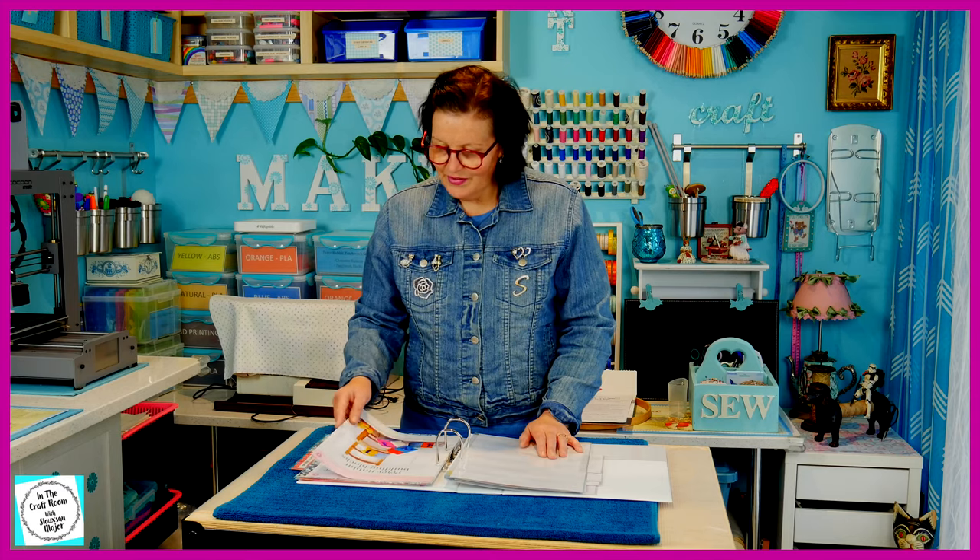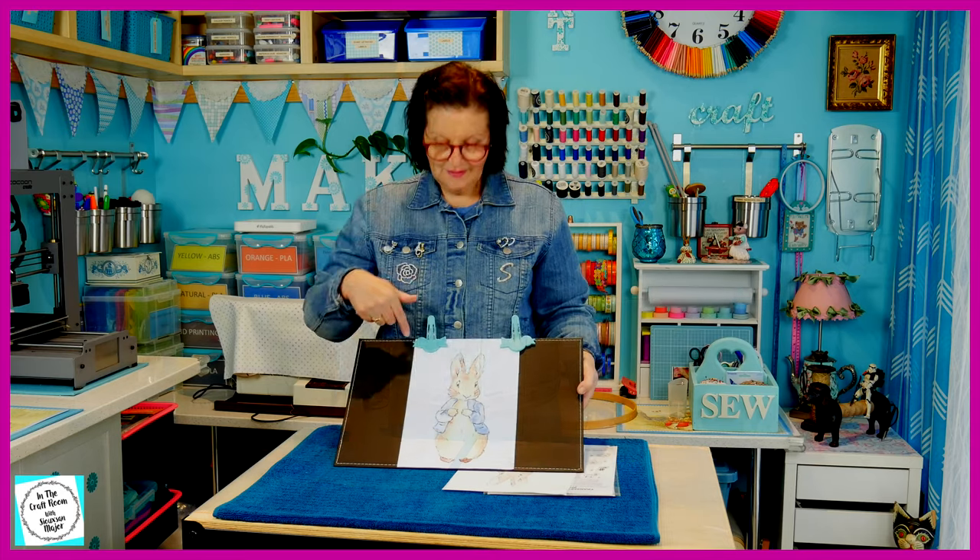While we're waiting for issue number six to come out, I've been looking at all the different make and creates that come with the magazine. I don't find them terribly inspiring or terribly interesting, and I'm not going to make any of them. But today I'm going to make something Peter Rabbit related that I think you're going to like — a Peter Rabbit character cushion. And this is the image that I'm going to use.